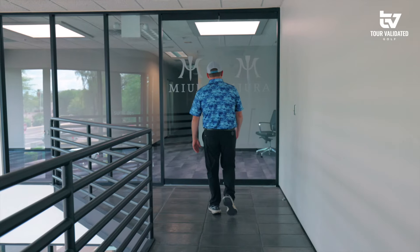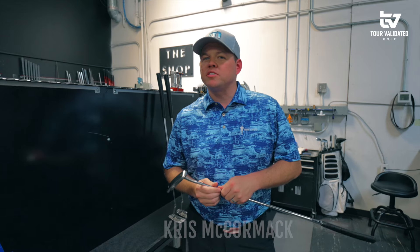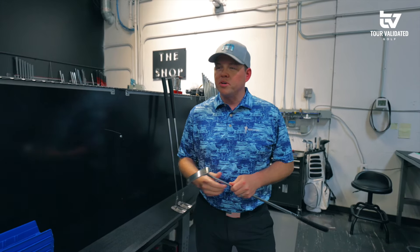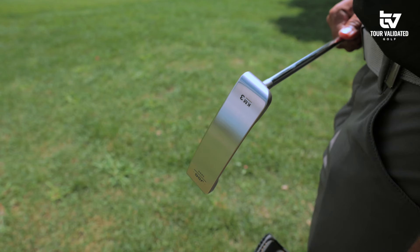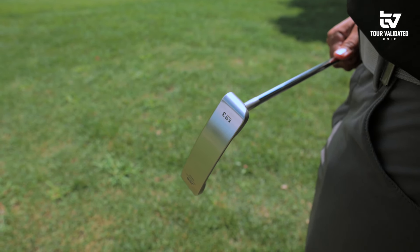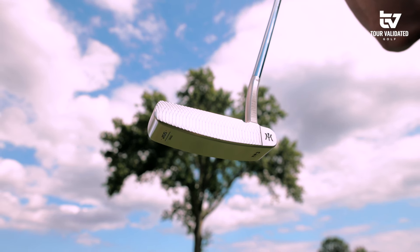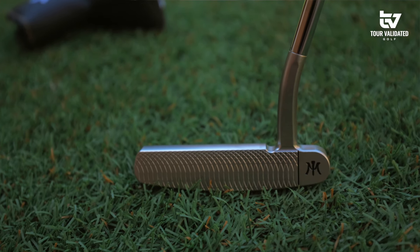Hey guys, Chris McCormick from Tour Validated. Kind of poking around the build shop today. We heard some rumblings in the office of maybe a couple samples of some new Mira irons coming to town. But while we were strolling around the build shop, found something a little different — came across the new Mira KM3. This is actually going to be the newest addition to the KM line of putters. What they've done here is taken the design and shaping of the head of the KM1 and added this sweet little flow neck to it.